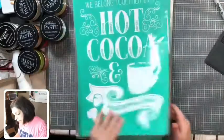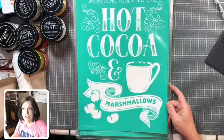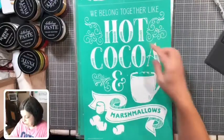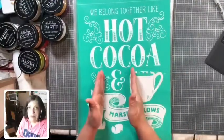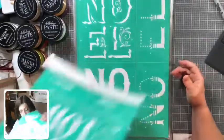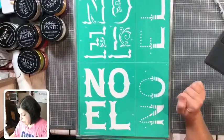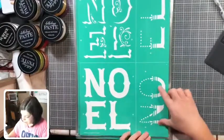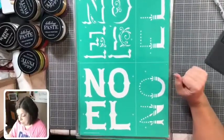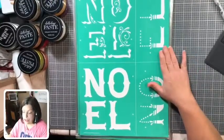This one is called Hot Cocoa — it says 'We belong together like hot cocoa and marshmallows.' If you have a hot cocoa bar, this would be perfect. If you just want to say 'hot cocoa' with the little cup, you can shimmy it to the center — that would be a cute sign all on its own. This one is called Noel and it's a three-layer transfer. It turns out beautifully, and I bet the shimmers would be so awesome with this one. Perfect for those door tags.